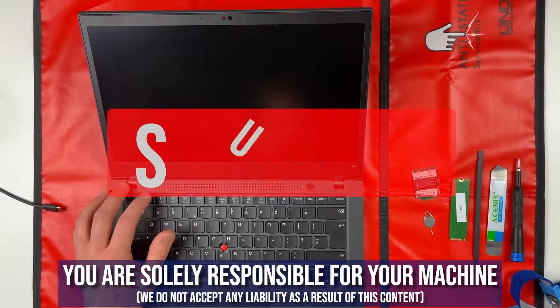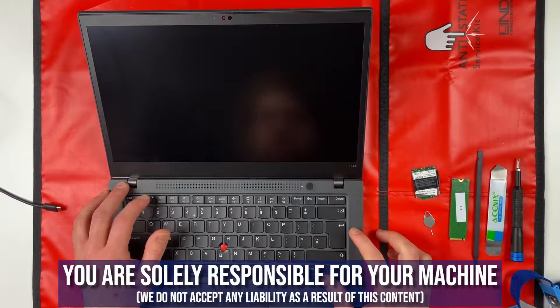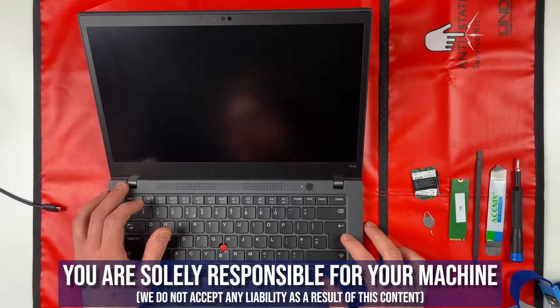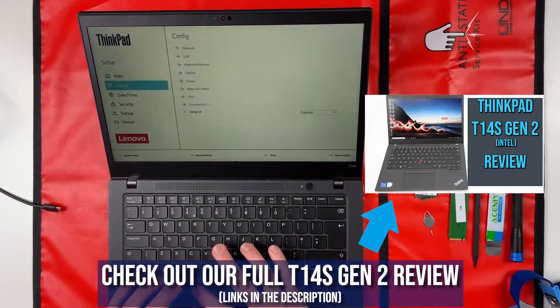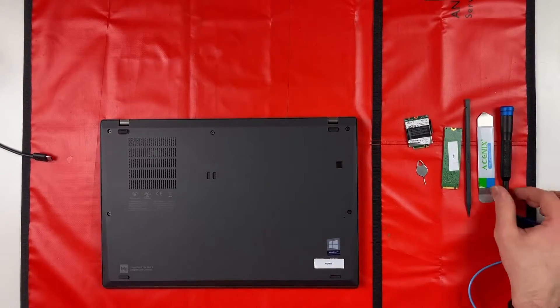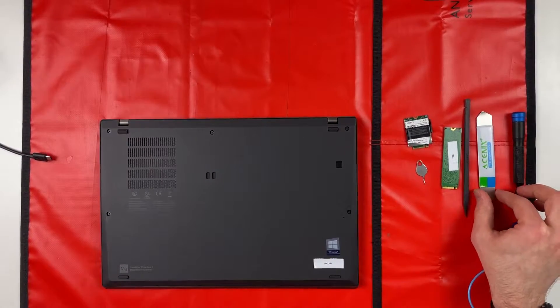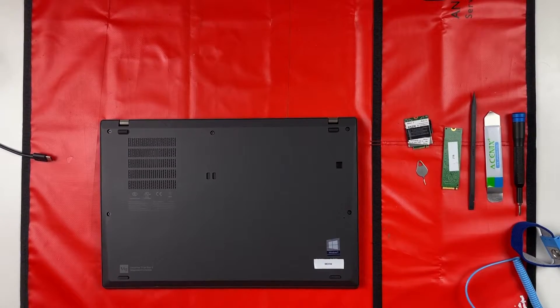Today we've got a T14s Gen 2 teardown. Just like my previous video, I will be disabling the built-in battery in the BIOS to start with, and then we will get on to removing the base cover and talking about the internals. Next to the laptop I have my screwdriver and my tool to take out the base, and I also have a pointer I'll use to point out the individual components.